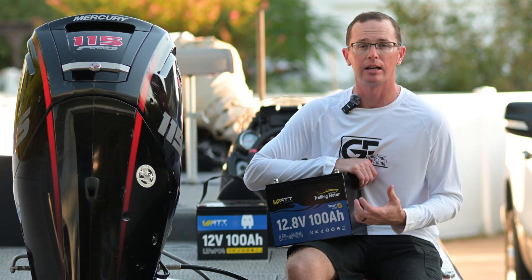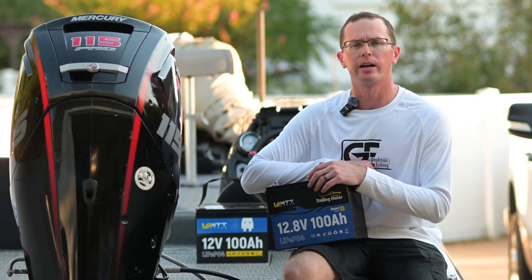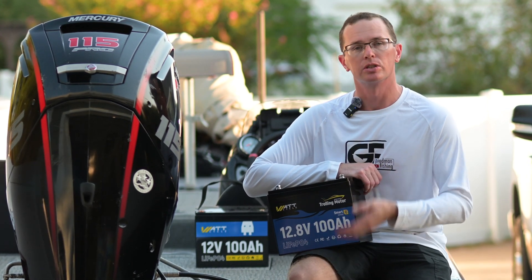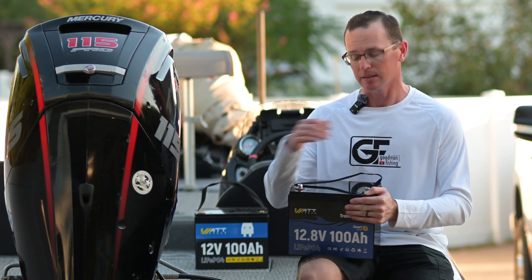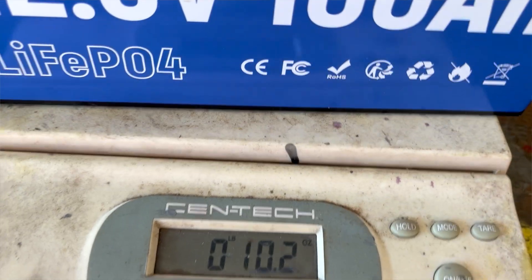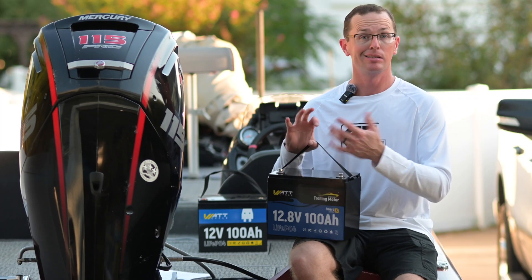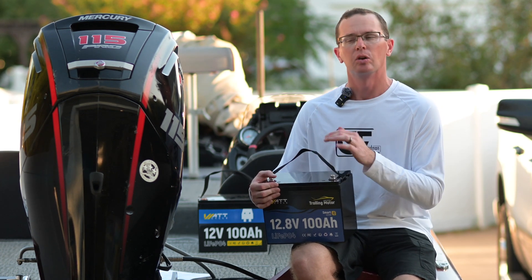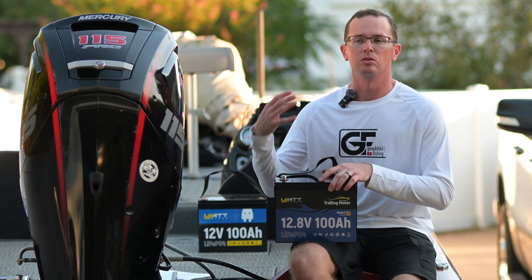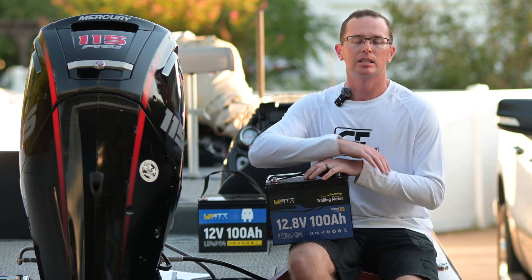This chemistry offers lots of cycle life — several thousand cycles depending on your depth of discharge, typically around 4,000 cycles at 80% depth of discharge, taking it down to 20% SOC and recharging. You also get a lightweight package: just under 23 pounds on the scale. It's super lightweight, great for a boat, small boat, or kayak. Full rectangular prismatic cells mean no worrying about swelling.